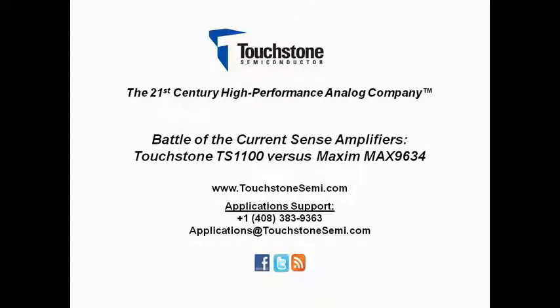The following applications video is proudly brought to you by Touchstone Semiconductor Incorporated, the 21st century high performance analog company. Please visit us on the web at touchstonesemi.com, call or email our application support line at 1-408-383-9363 or at applications@touchstonesemi.com, like us on Facebook, or follow us on Twitter.